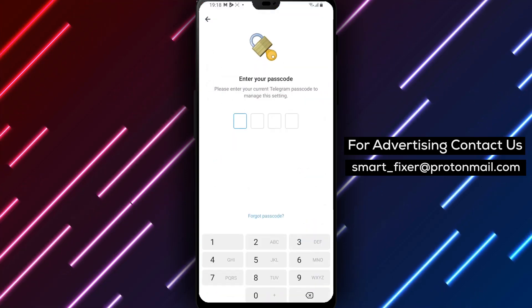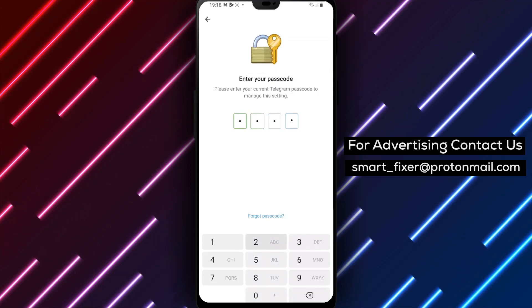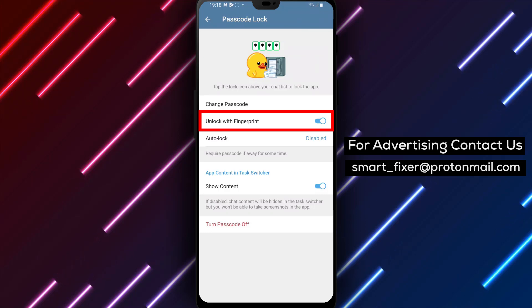If you have previously enabled the Passcode Lock, you'll need to type in your passcode. If you haven't set up the Passcode Lock before, proceed to set it up following the on-screen instructions.